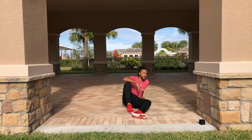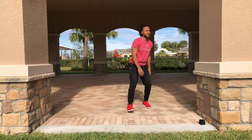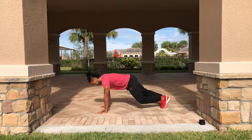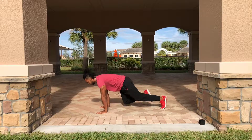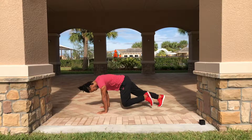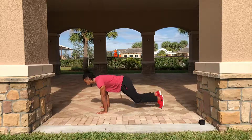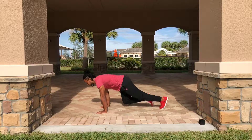Next up: mountain climbers! We've made it through the Russian twist, now it's time to climb that mountain. I'm going to turn so you can see how to do a correct mountain climb. Start in the plank position — keep that back nice and neutral. Don't have your head down; you don't need to see your feet. Keep your neck neutral and cut — you can go fast if you want to, but pace yourself.